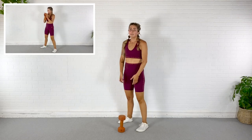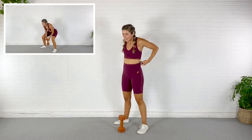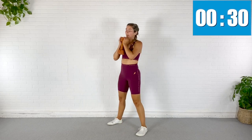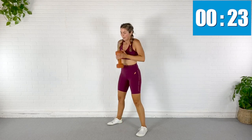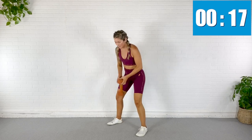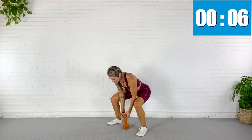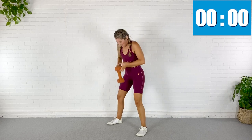Rest. Squat with that little grip switch — pop it up goblet style, then drop it back down nice and slow. We go in eight. Bring those legs out, drive it up there, cheat it up — use the power in those legs to toss that dumbbell up. Just make sure you catch it. Oh, my legs. Rest.